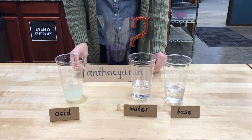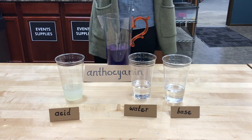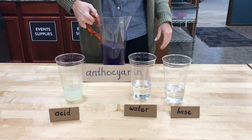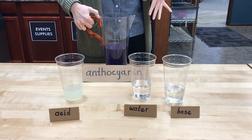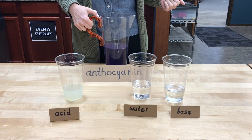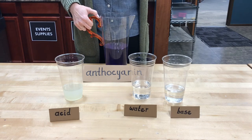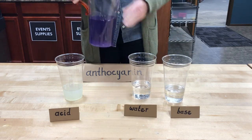We are going to mix our indicator with our acids and our bases. Right in the middle of the pH scale is water, which is neutral — neither acidic nor basic. For our acid we're going to be using lemonade, and our base is going to be water with some baking soda added into it. We should see something happen almost immediately when we start to mix it in. So we are going to start out with our neutral — our water.